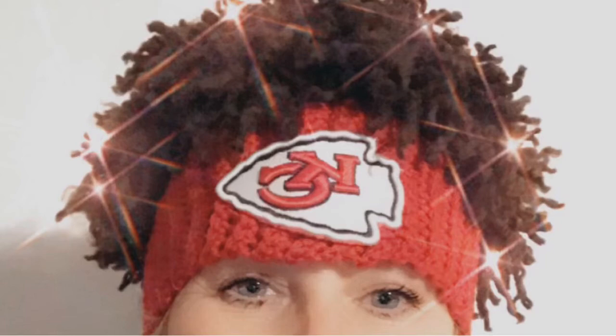Hey guys, it's Cindy here from Hooked on Crafts. Today I'm going to be sharing a project that's kind of near and dear to my heart. We're huge Chiefs fans at my house and the Chiefs have made it to the Super Bowl, so of course I had to try to make a Patrick Mahomes inspired hat. I posted this on Facebook in one of my groups and they wanted to see how I made it, so here we go guys.